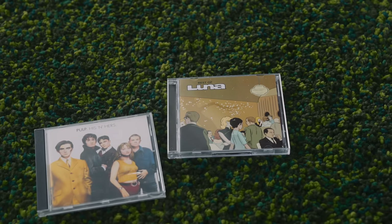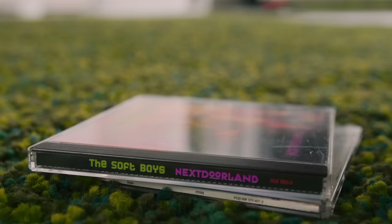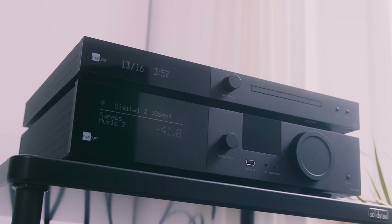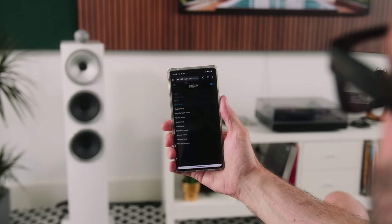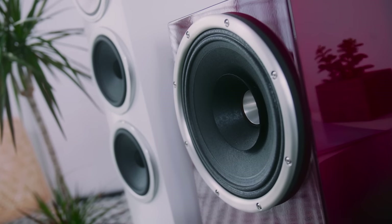That extra brilliance in the top end helps drive forward the machine funk at the core of Daft Punk's Homework. When moving the Lyngdorf pairing back to the Bowers & Wilkins 703 S3, I engage the 'voicing music too' setting inside the Lyngdorf app, which pulls back that top-end brilliance just enough so the tweeter isn't overly present. It's really useful to have those tuning options inside the app, and there's a parametric EQ for fine-tuning to your liking. The 3400 can effectively be tuned to any pair of loudspeakers.